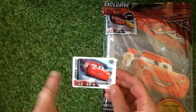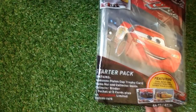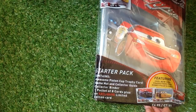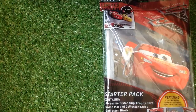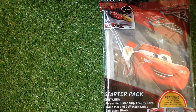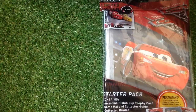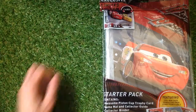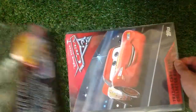So even if you don't want to collect this set, don't forget to get that card — really good. The starter pack is $4.99 or €7.99. Do you think you'll be collecting this set? Are you going to watch the film? Let me know in the comments bar below.